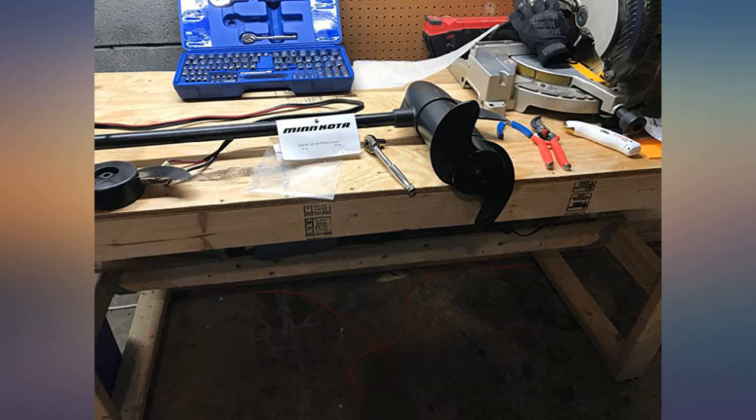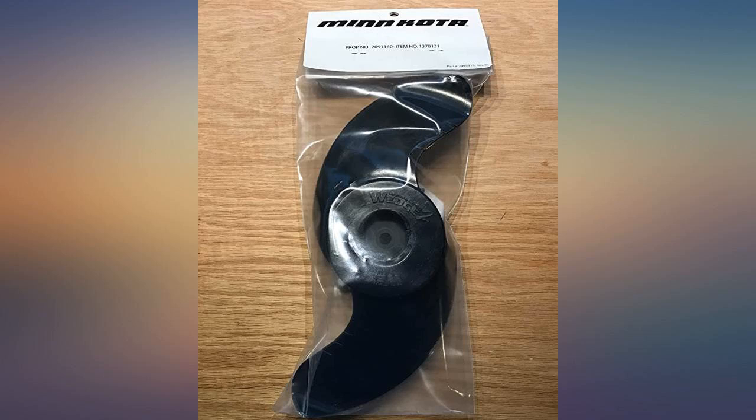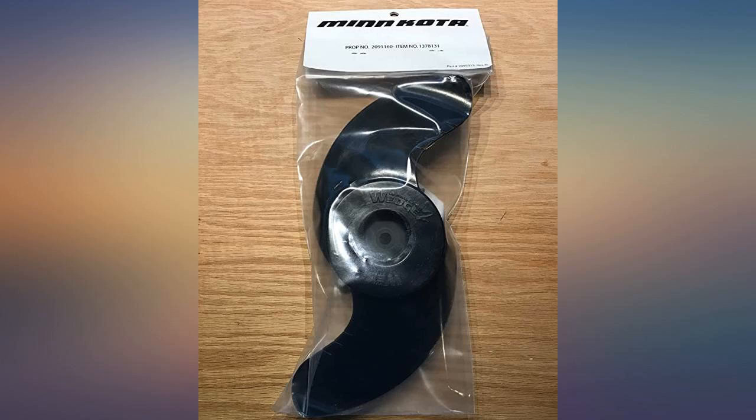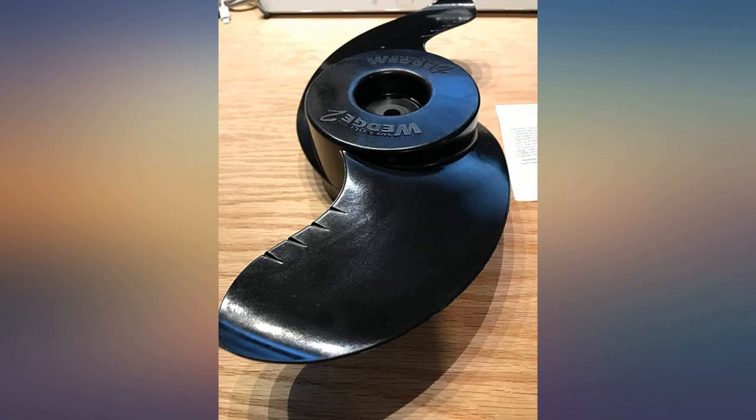First key point: this comes with the shear pin, bolt, and washer. Second key point: the seller, Sports Nuts Inc., did an excellent job getting this order prepared and in the mail. I ordered this part on a Sunday and received it on Tuesday — I think that's just as fast as Amazon Prime, if not faster.